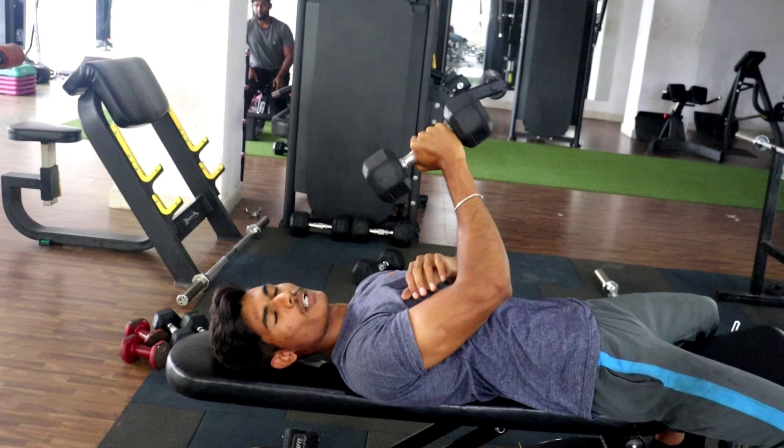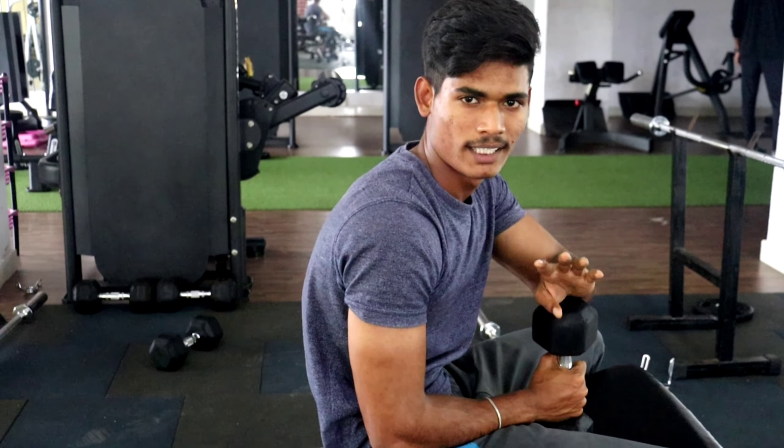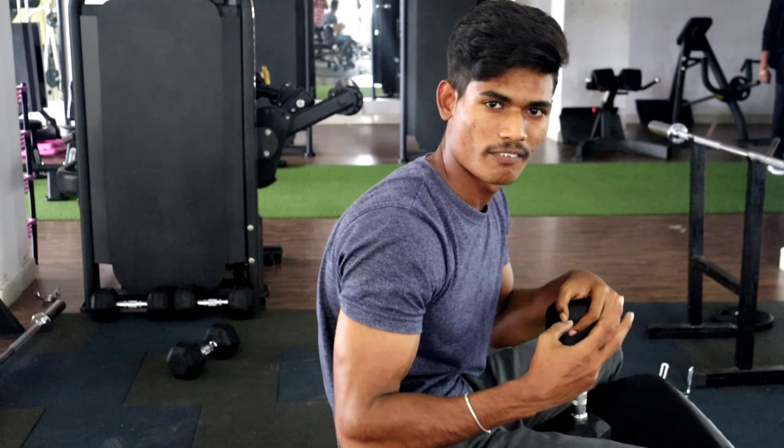That's correct — full extension at the top. We have 8 to 10 repetitions for this exercise. For those who have trained 6 to 7 months, aim for 12 to 15 repetitions. We have 4 sets total.